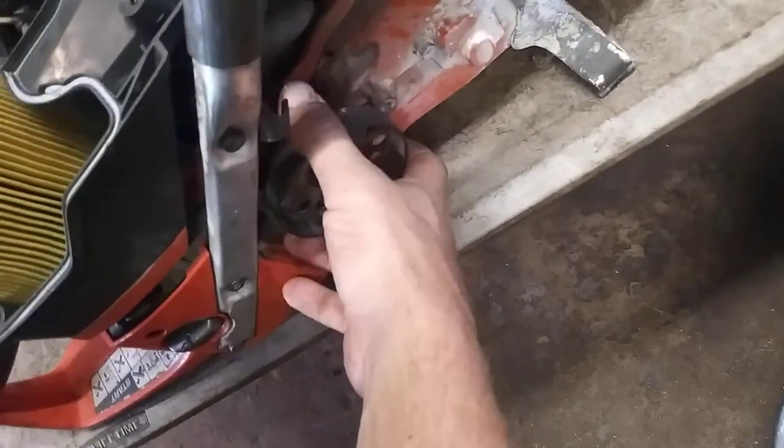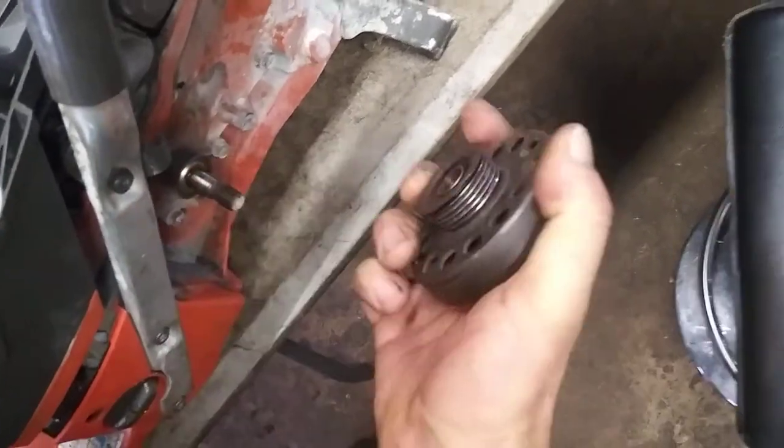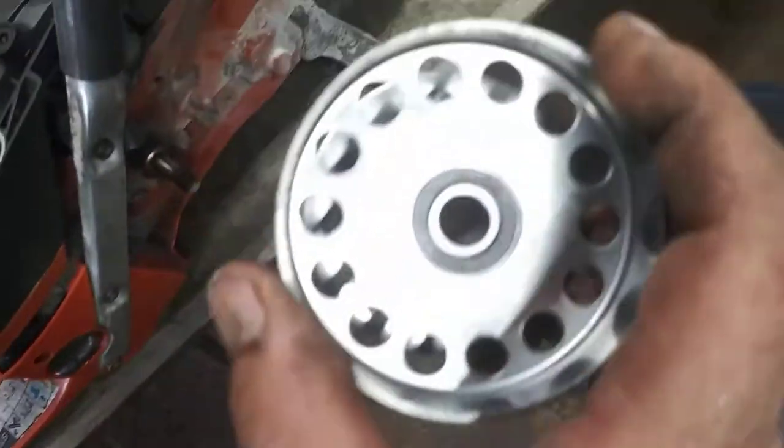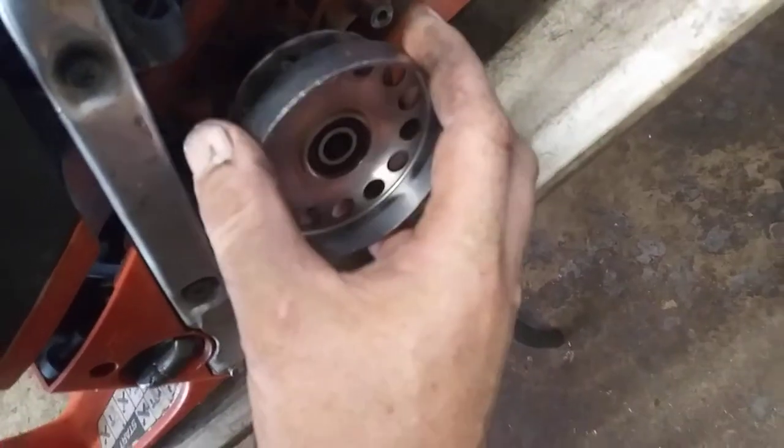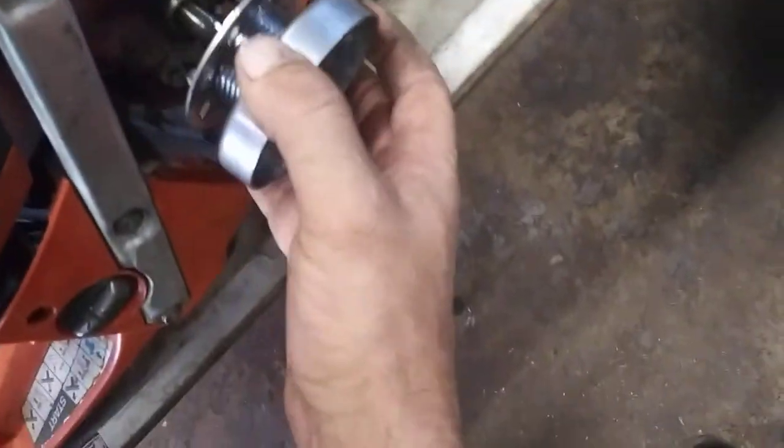Now slide the old one right out and slide the new one right on. Don't worry about greasing it or anything like that — it's sealed bearings, just slide right on. There is a washer underneath there, make sure that's still there. Slide this right on, no problem.